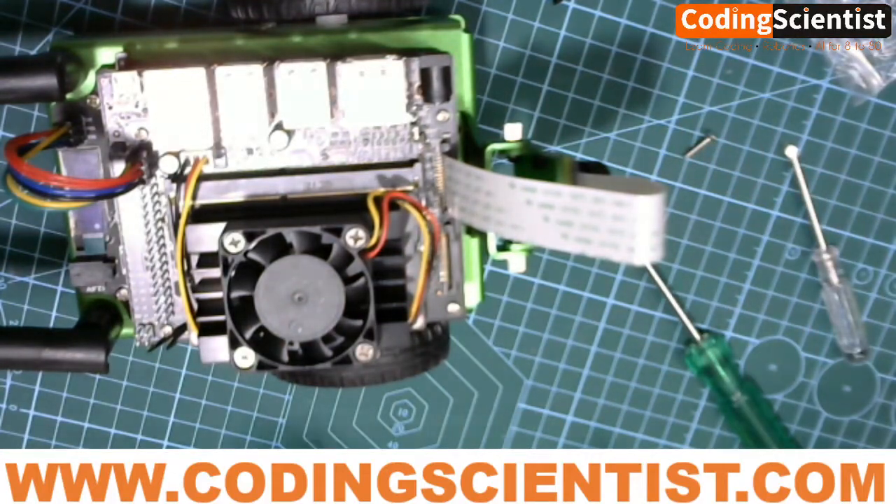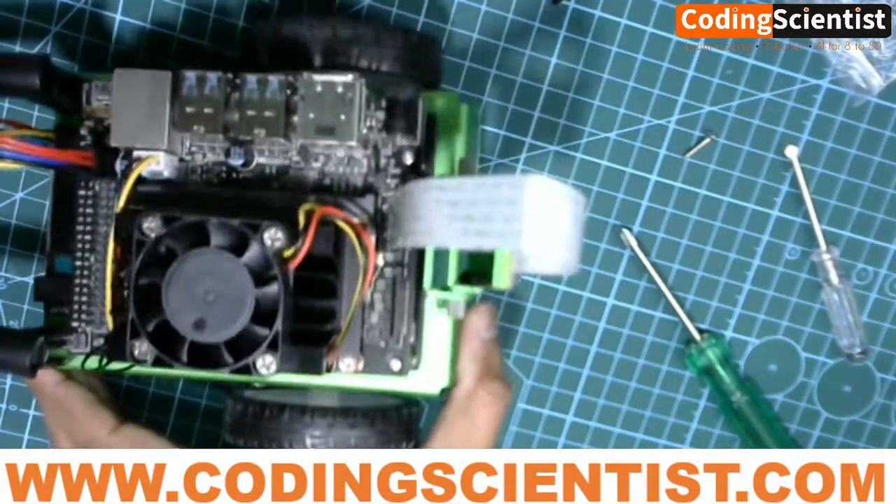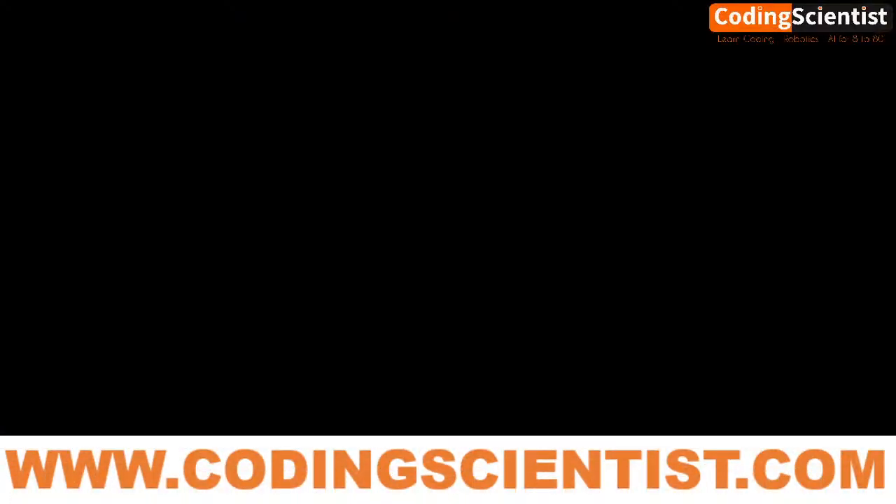Our JetBot is ready — we are ready to build! I know it's been a long session with multiple lessons. I wanted to make sure you guys understand each and every part of the build, from nuts and bolts, since this is a zero-to-hero series. My intention was to show all the basics. Same approach will apply to the software side as well. I'll be back soon with the software part — we'll start building it in the next lesson. Goodbye!